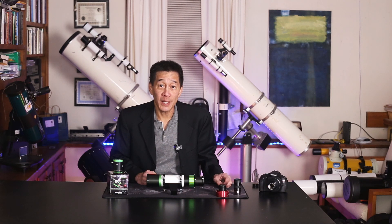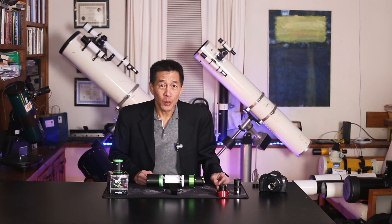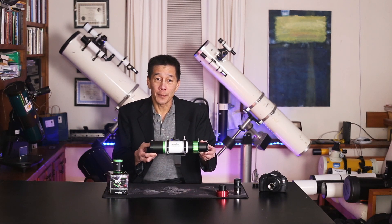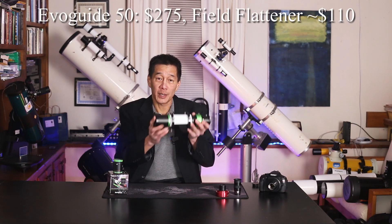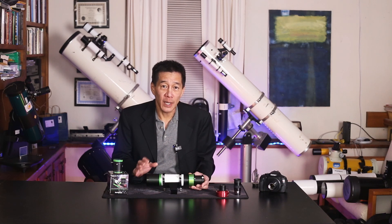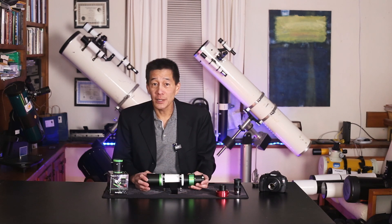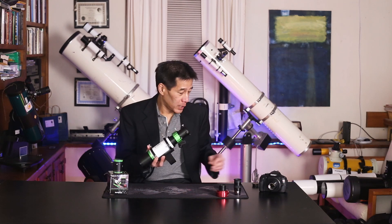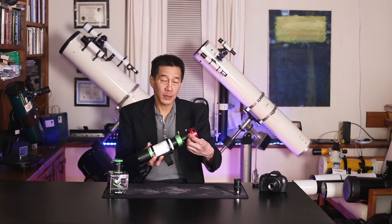Hello and welcome back to the channel. Today we're taking a look at the Skywatcher EvoGuide 50 ED. What is it? Well, it looks like a finder — a 50 millimeter F4.8 finder in a finder bracket. You could just stick it in a telescope like a finder, but it's a little bit more than that. It has ED glass in it, which suggests the optics are a lot better than a standard finder, and it's called the EvoGuide, so it could be used as a guide scope.